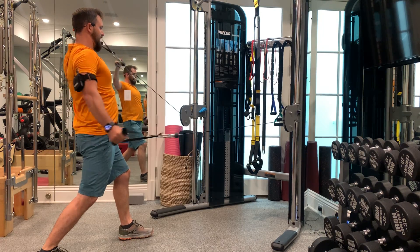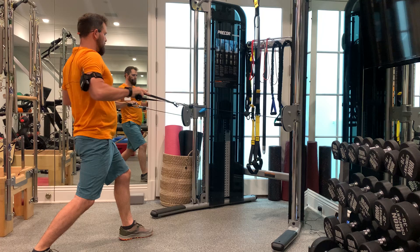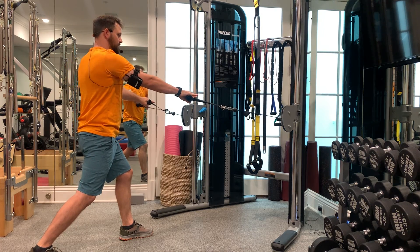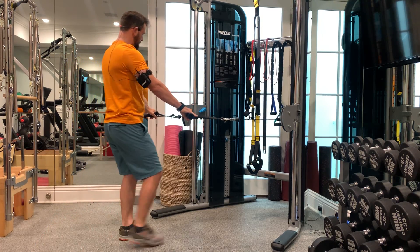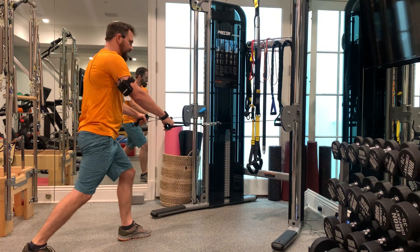These are your reverse diagonal flies in a lunge. In this position, we've got our resistance points set to about waist level, if not maybe a little bit lower than waist level there if that's standing. And then when we step back into the lunge,